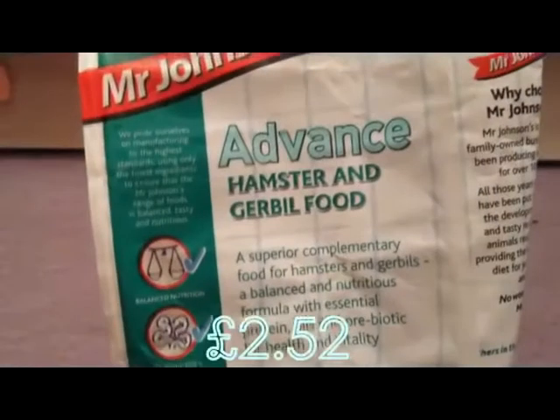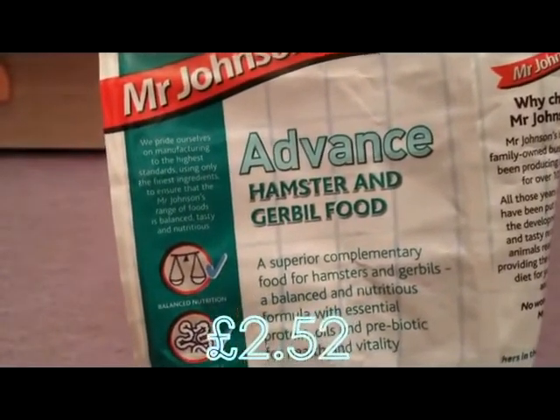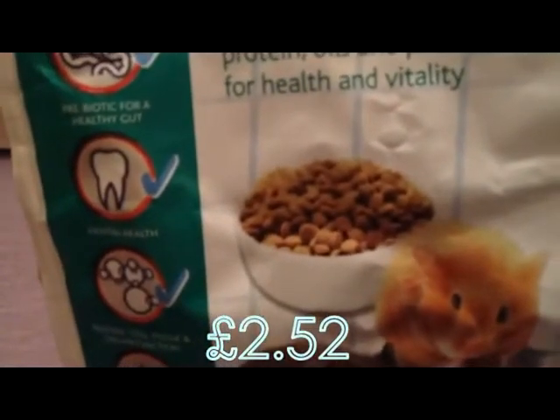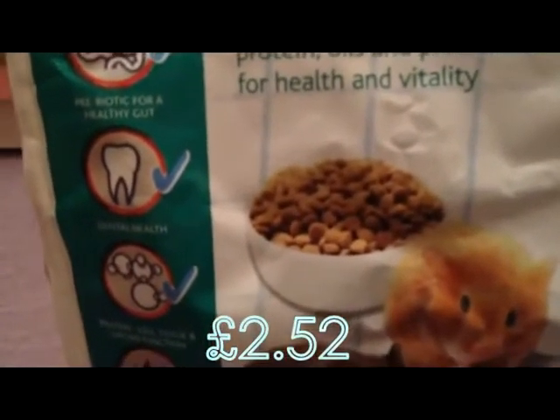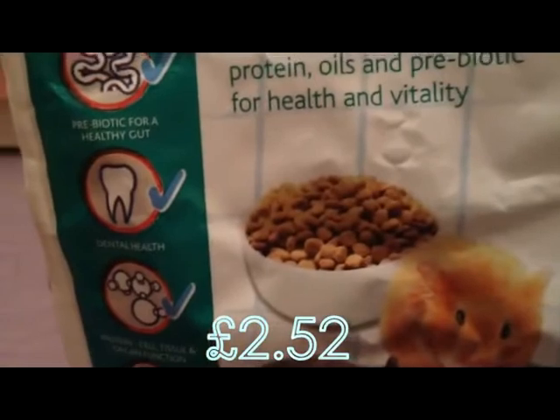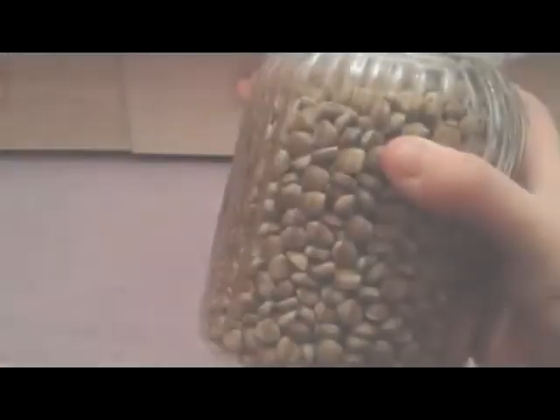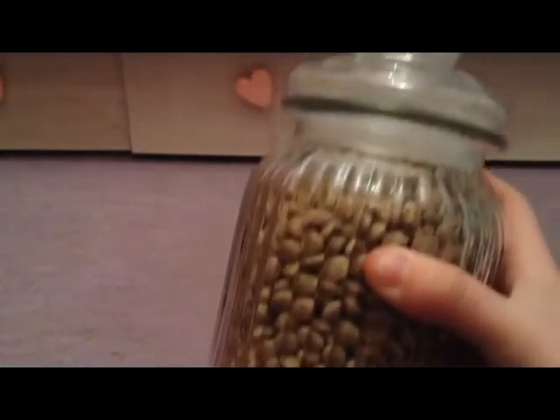The next thing I got is also another gerbil food and this is the Mr. Johnson's Advanced Hamster and Gerbil food. This is just the pellet version — the other one is the muesli version. This is quite high in protein and fat again, so I keep the rest of their pellet food in this container here.